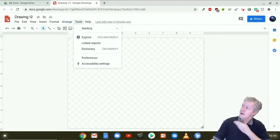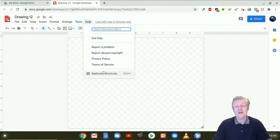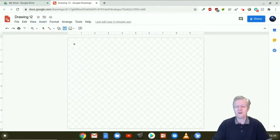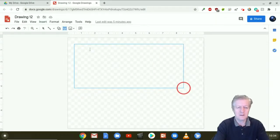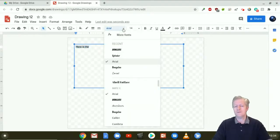Under Tools we have spelling, explore, dictionary, preferences, and other options. And of course we have Help. Now I'm going to go to Insert and insert a text box — I'm going to draw it out and type in 'Here is the'. After doing that I'm going to highlight my text and change the font style from Arial to Lobster.